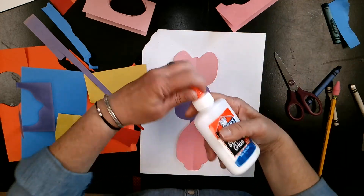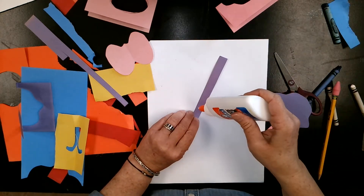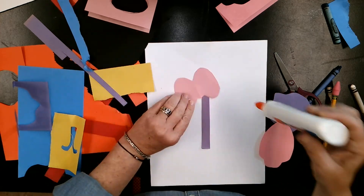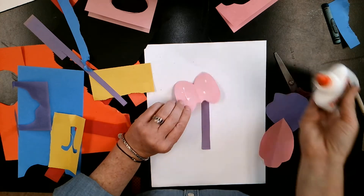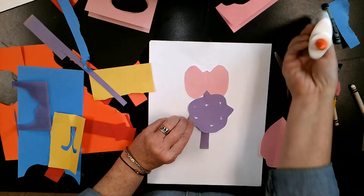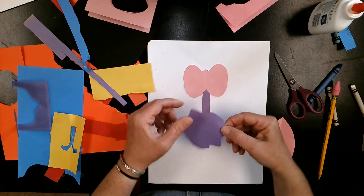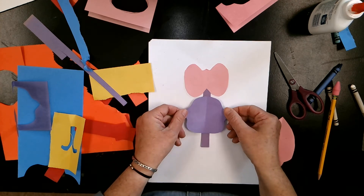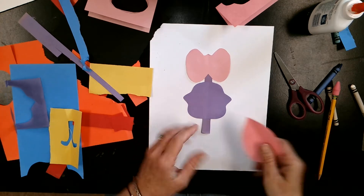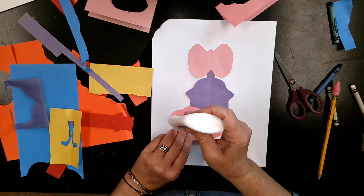Using my glue, I'm going to glue down my parts right in the middle of my paper. Remember, just a dot, not a lot of glue. Be careful when you glue this down not to turn it, because then it's not symmetrical. I want to make sure we're laying the fold down. The fold, the fold, and here's the fold. Just a dot, not a lot of glue.